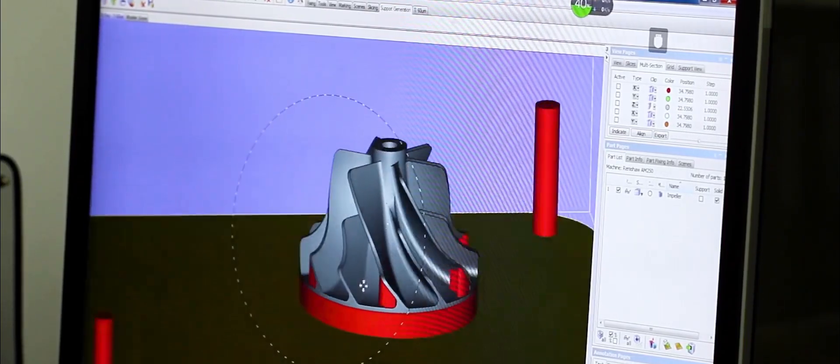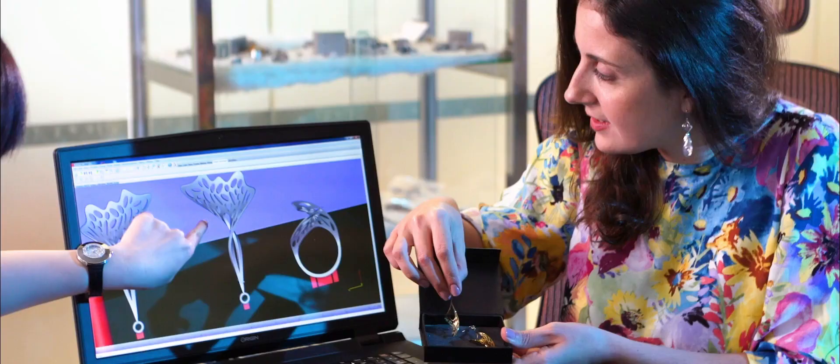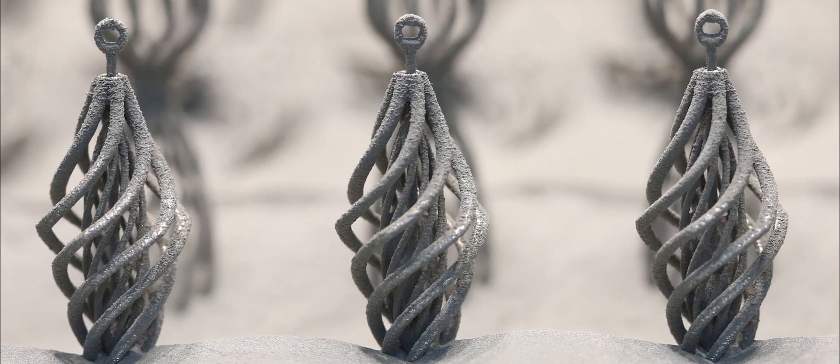When you send us your 3D CAD design our engineers will review the design and can provide you advice on how to optimize it for the manufacturing process.